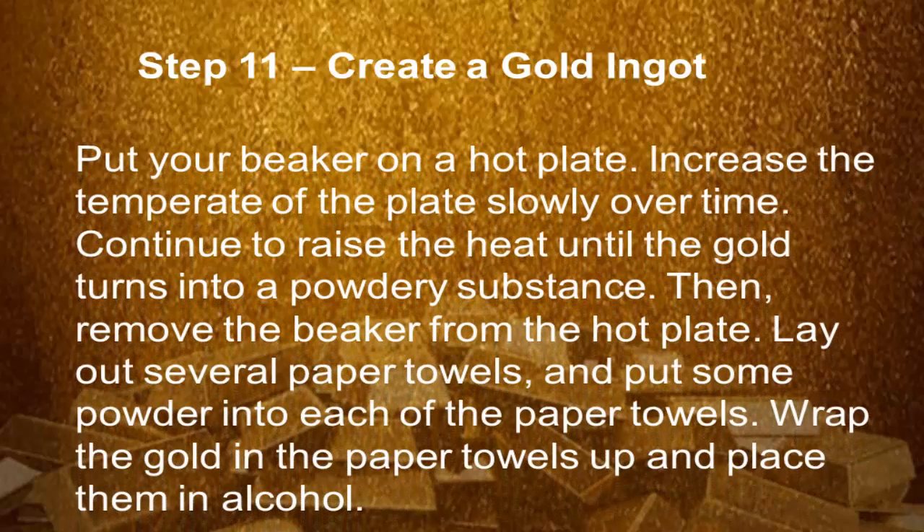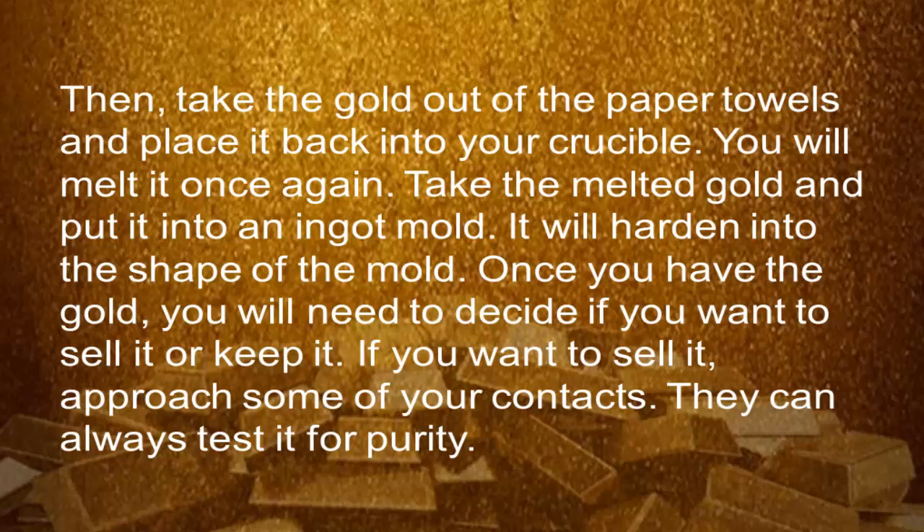Step 11: Create a gold ingot. Put your beaker on a hot plate and increase the temperature of the plate slowly over time. Continue to raise the heat until the gold turns into a powdery substance, then remove the beaker from the hot plate. Lay out several paper towels and put some powder in each one. Wrap the gold in the paper towels and place them in alcohol. Then take the gold out of the paper towels and place it into your crucible. You will melt it once again. Take the melted gold and put it in an ingot mold — it will harden into the shape of the mold. Once you have the gold, you will need to decide if you want to sell or keep it. If you want to sell it, approach some of your contacts; they can always test it for purity.